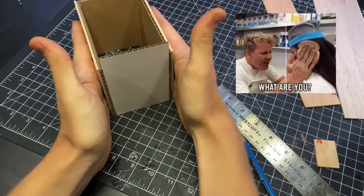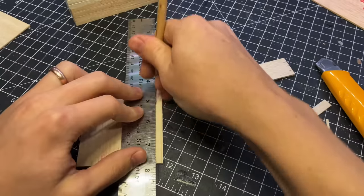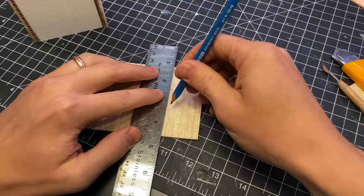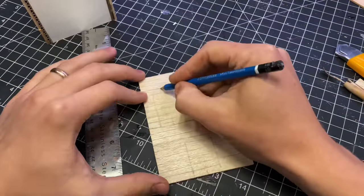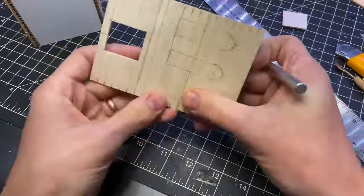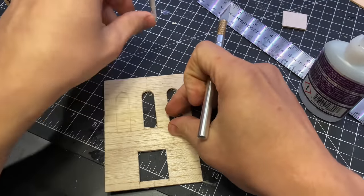I did the same thing for the back, and then it was time to move on to the front. I drew a line to mark the center of the wall, and then I started planning out the door and the windows. I wanted this to be a high security bank, so I decided not to have any windows at street level. Balsa wood is pretty fun to work with — it is pretty fragile though, so I broke it a few times, but it glues back together really easily.